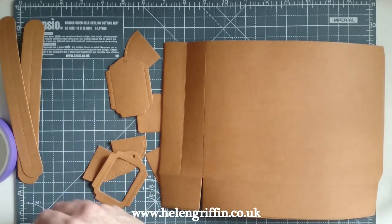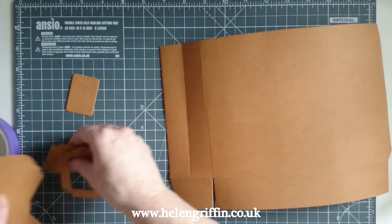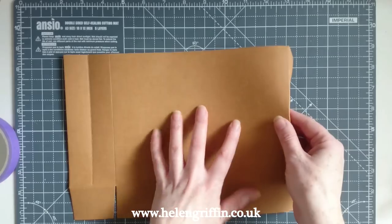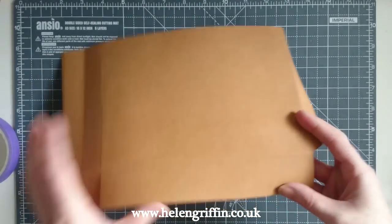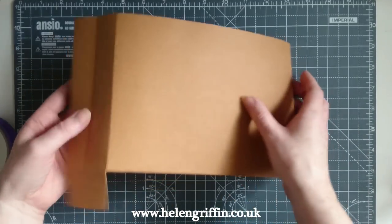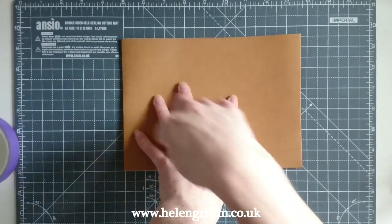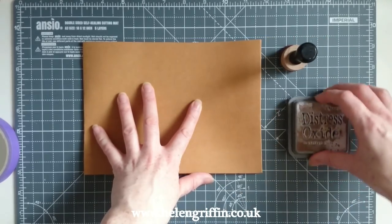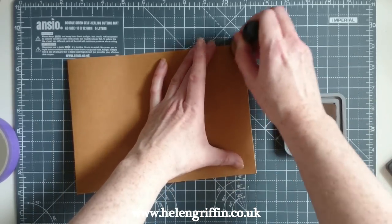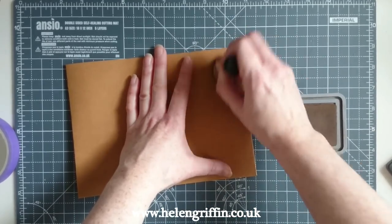I have some Vintage Photo Distress Oxide. Let's quickly move everything aside — I won't show you inking everything, just a quick example. Tuck under all the bits we aren't going to be inking, leaving just the main rectangular piece. I have a round blending tool by Ranger and I'm just going to ink the sides to give it that distressed, used, vintage look.